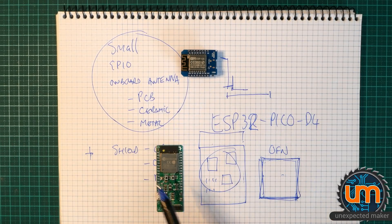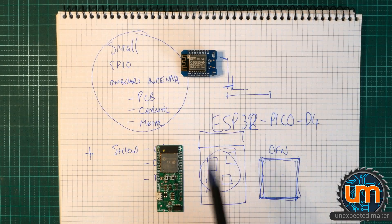I built the board over many stages in Eagle — Revision 1, 2, 3, 4, and actually submitted Revision 5 today to JLCPCB. The board evolved quite a bit, but we had Revision 1 locked off first. So let's have a look at that in Eagle now.